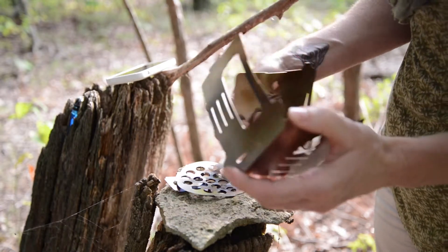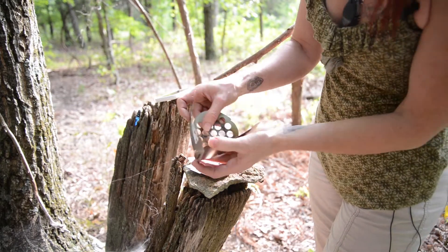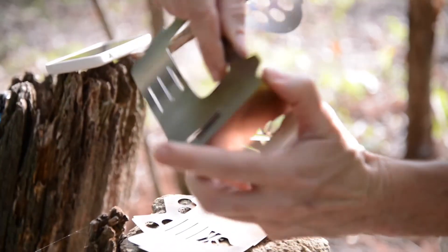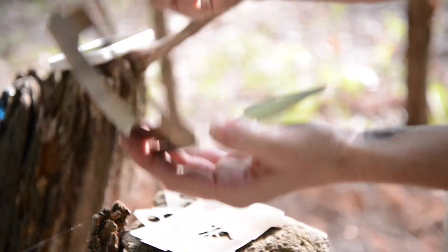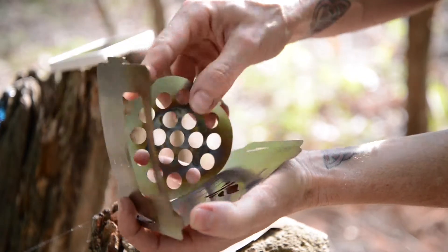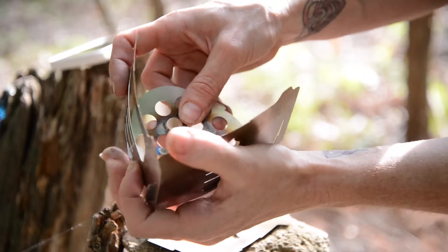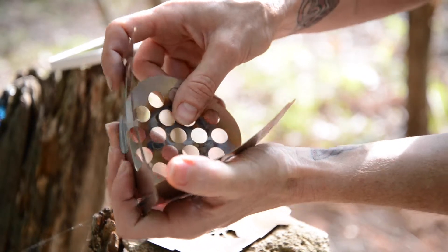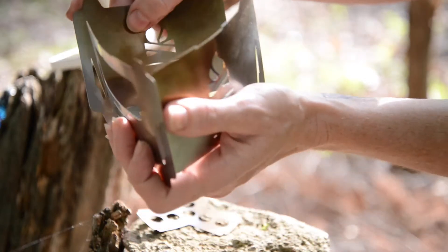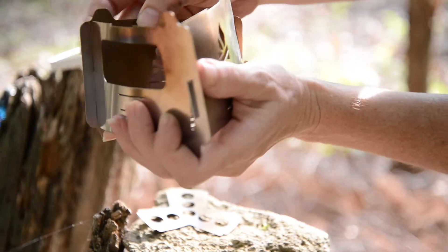The first time I put it together, there were a whole lot of swear words. And then I figured out the little niche. So you slide these together and there are little grooves like that. And then you have to hold it in one hand kind of at its little triangle angle. So then you just have to kind of hold them all together, all three pieces, while you slide in everything else.